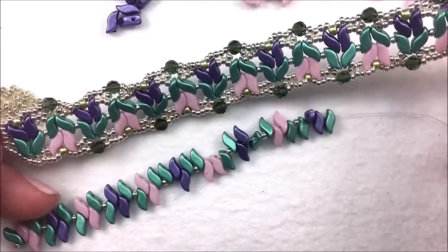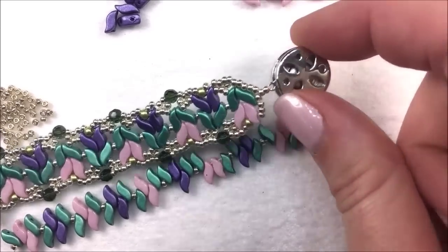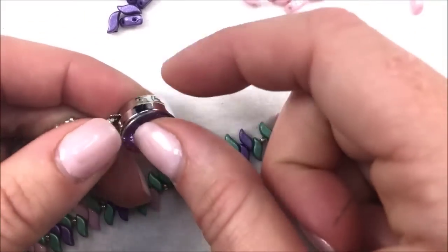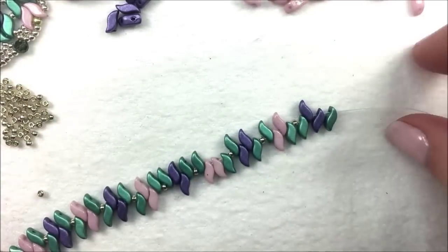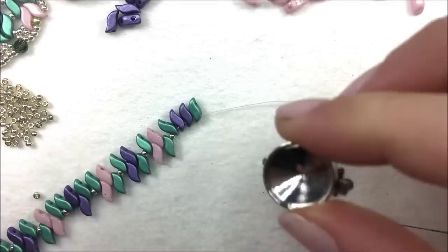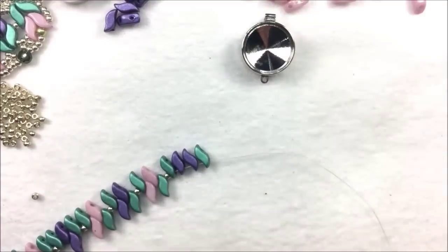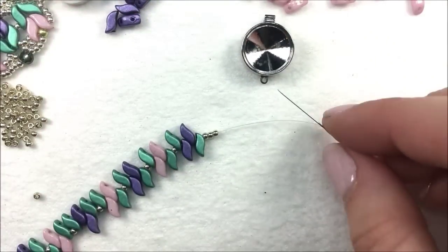Once you have approximately 16 of your magnolia flowers, get ready to add the clasp onto the project. The clasp is an open Potomac's push clasp that you can stick a Rivoli inside. I'm going to stick in my violet one. At the very last end, I'm going to take my clasp and add in three 11-0 seed beads, which are going to sit at the very end of my Storm Duos.